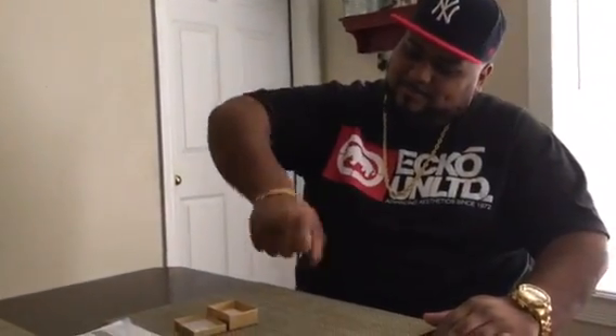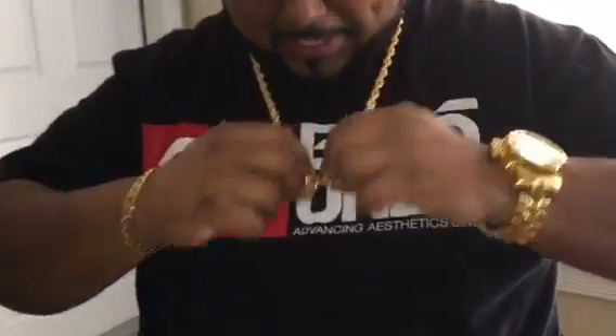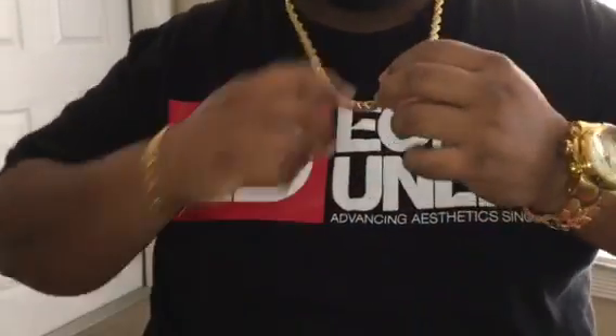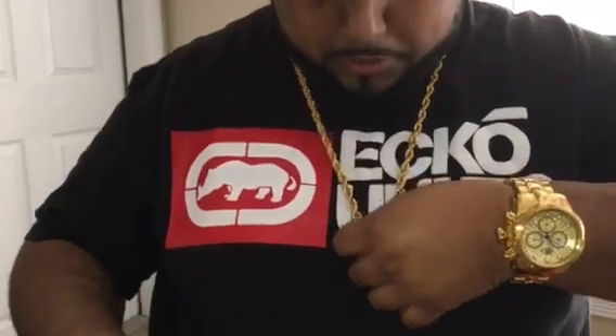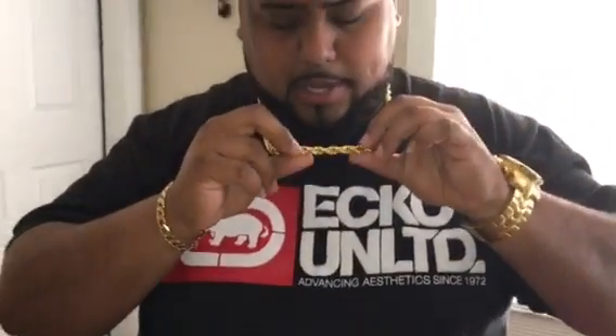Stainless steel — and my stainless steel Invicta watch. I get a lot of looks, I get a lot of people looking. Look at that, look how nice. I'm a big man — 354 pounds — and look at that, down to the middle of my chest. Nine millimeters in thickness.